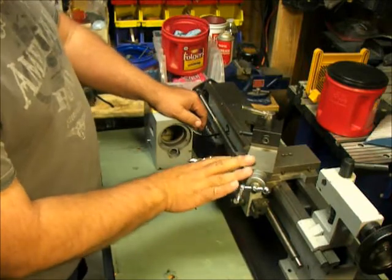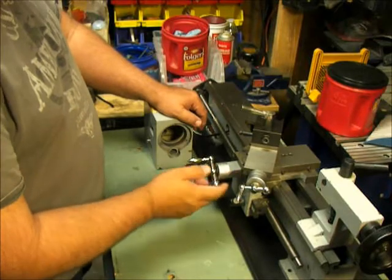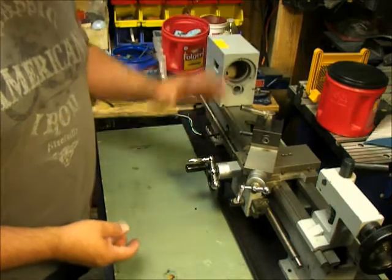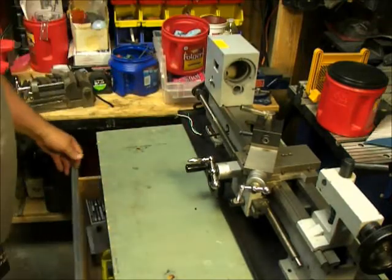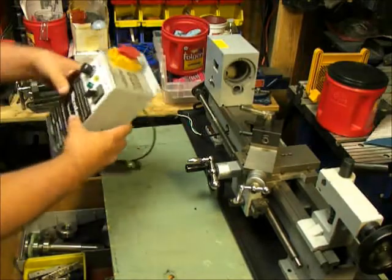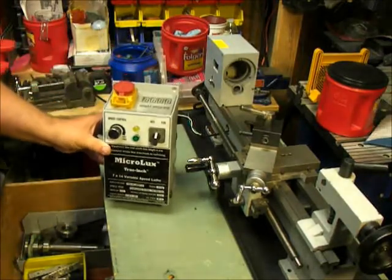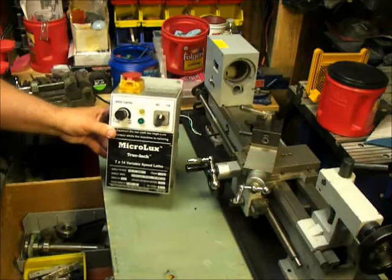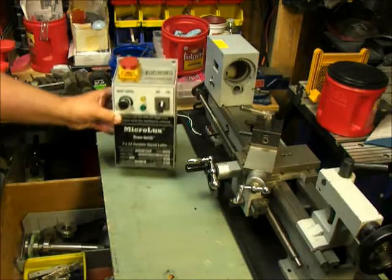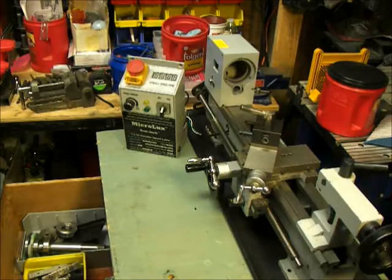We're going to go through and redo all the gears and make sure everything's good and clean. Everything seems to be in pretty good shape. We're going to take some stuff out. Here's a picture of the MicroLux 7x14. It looks in pretty good shape. Let me move the camera around here.